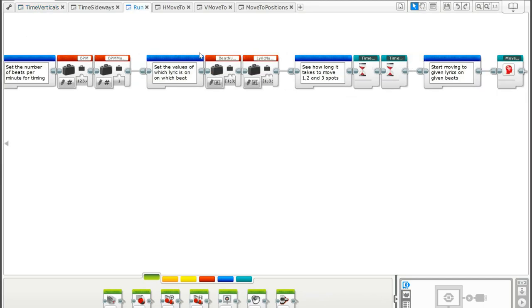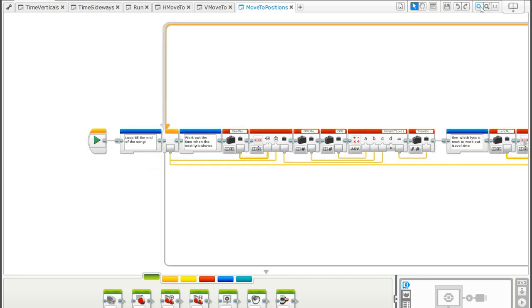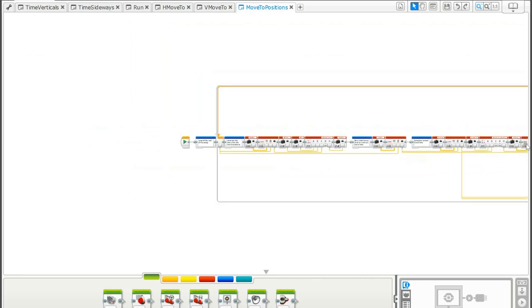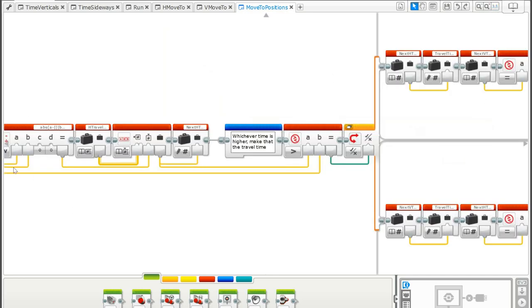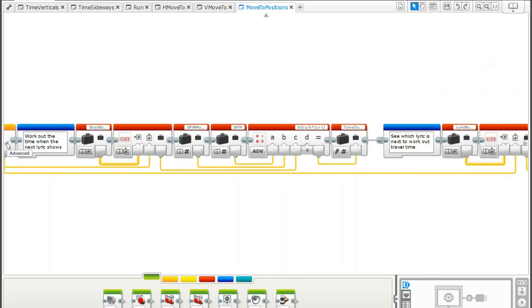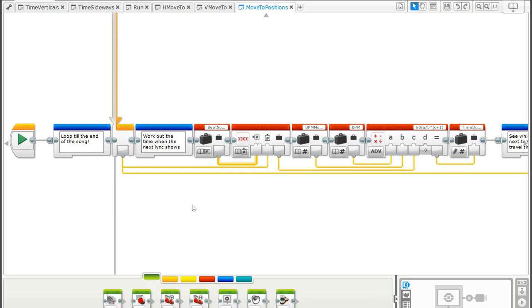Back in the main run program, we now have all the information we need about the song. There is one custom block left called 'move_to_positions' — this is the main block that calculates and executes every move in the song. It's quite long, but the advantage of writing the program this way is that we tell it how to calculate and execute a move once, then loop it one or two hundred times and it does all the working-out for you.